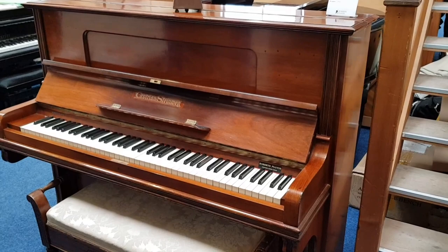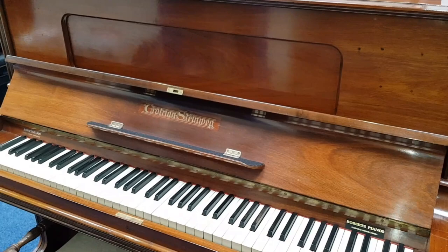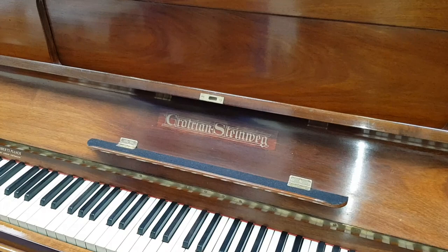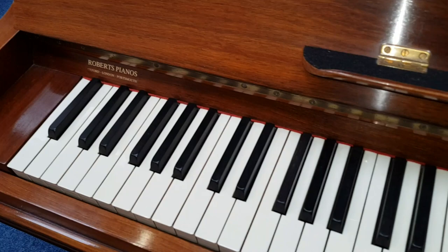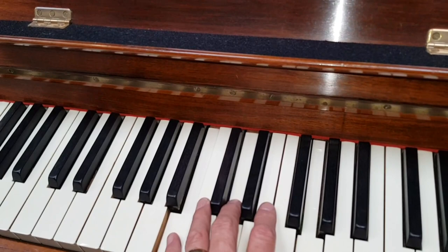Last of all, this Grotrian Steinweg upright piano - last of all because it's a rental piano at only £50 a month. We're not selling this piano; it actually belongs to a client who bought it from us originally. They've moved out of the country - a similar story we often have with clients. As long as we can rent them out we don't charge storage, up to five years maximum, and then they either sell the piano to us or decide what to do. This is as good as the other Grotrian Steinwegs really - a rich warm sound, very well made, very responsive and very stable.